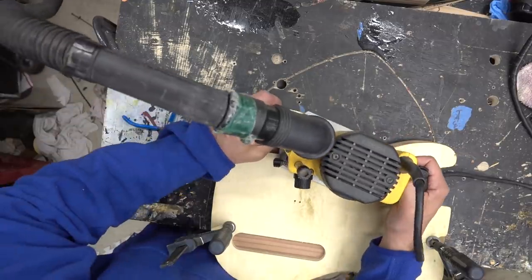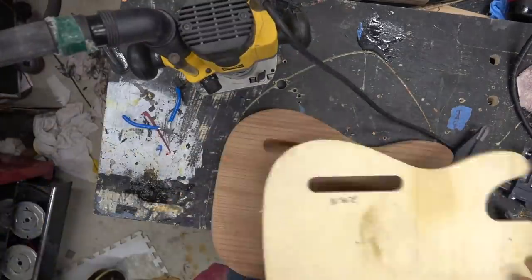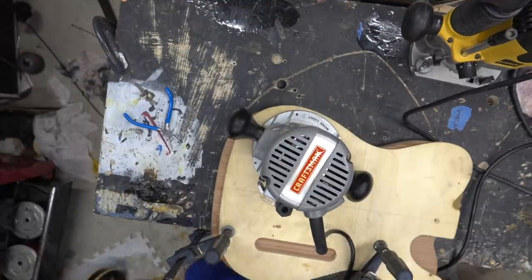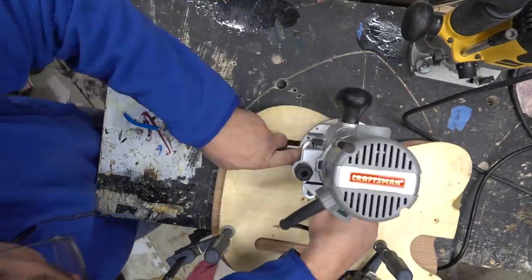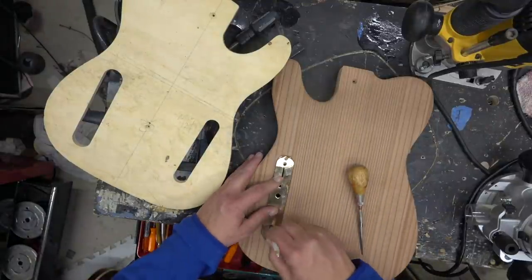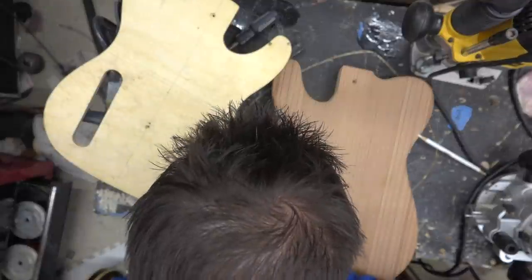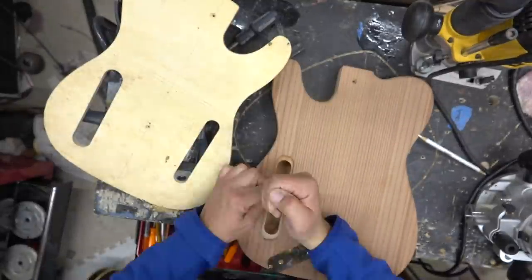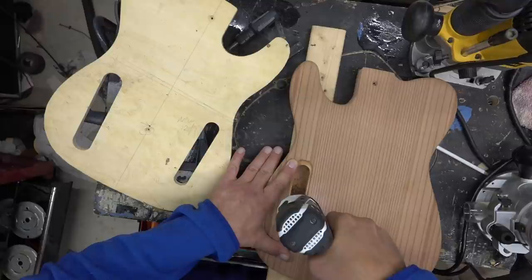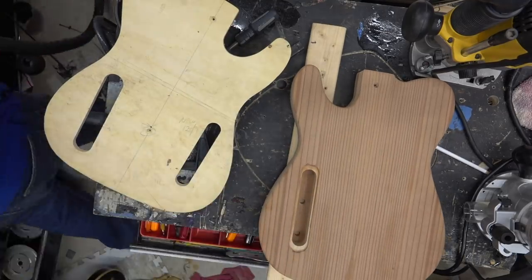We'll then take this downstairs and do some routing. I've got a standard template that does the routing in the shape of a control plate without taking out too much from the back. This is a new template I've been using, so we'll route the inside, flip it around, and route the outside of the control plate. Then using a Craftsman with a quarter-inch top-bearing bit that just cleans it out — we're gonna do a standard control plate and just drill for a tone and a volume. We're only doing one pickup in this guitar. We get a 5/16 bit and drill out — notice how I have the backing board there so I don't get any blowout.